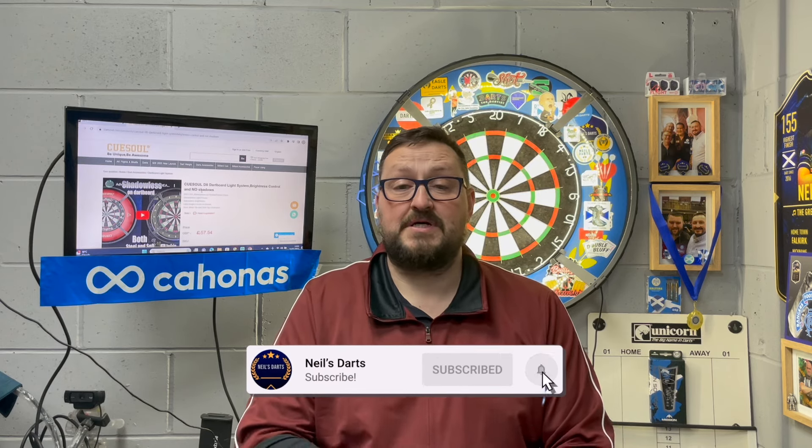We'd also like to thank QSO for sending this out to me to review. That's it for me, guys — hope you liked the video. Don't forget to click the like button, subscribe to the channel if you haven't already, turn notifications on for more reviews and live streams, and I'll catch you in the next one. Happy darts, guys, bye!